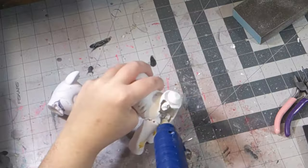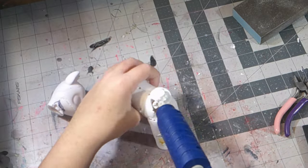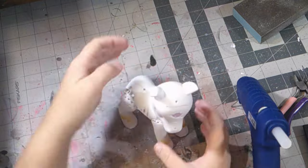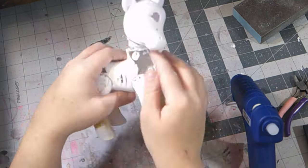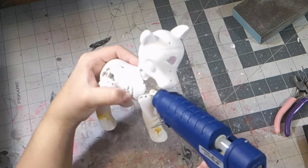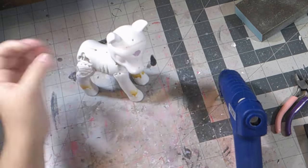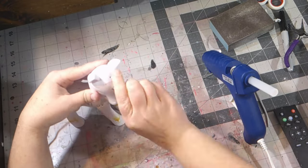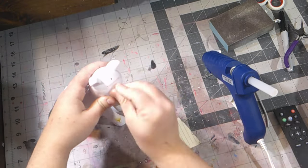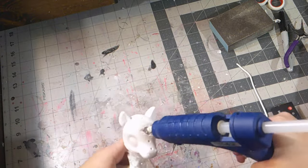Weird! It happened again — now I really need to check my camera. But right now I am really focused on putting hot glue into this doll. I used a lot of hot glue in the areas that needed it, and I used paper to fill in the hole because I was too lazy to grab my tin foil for certain areas.